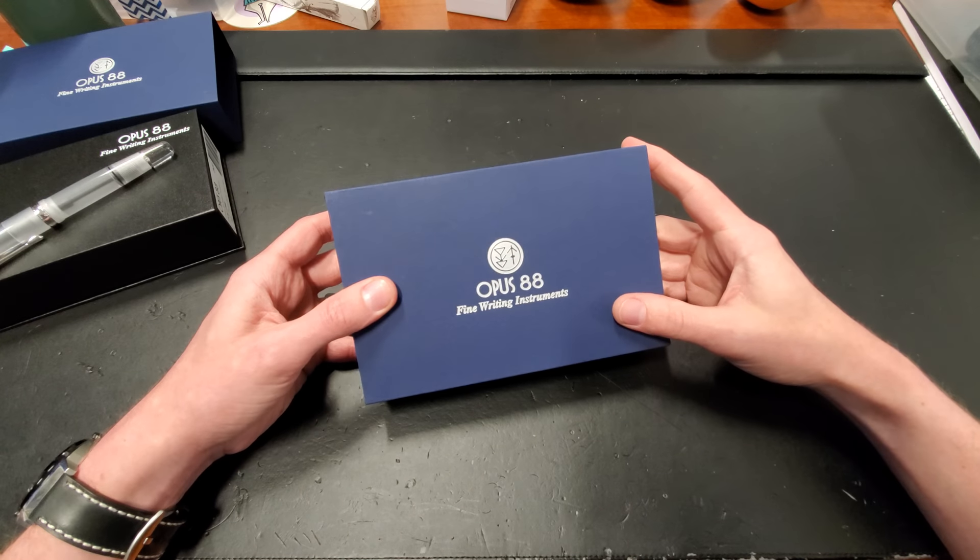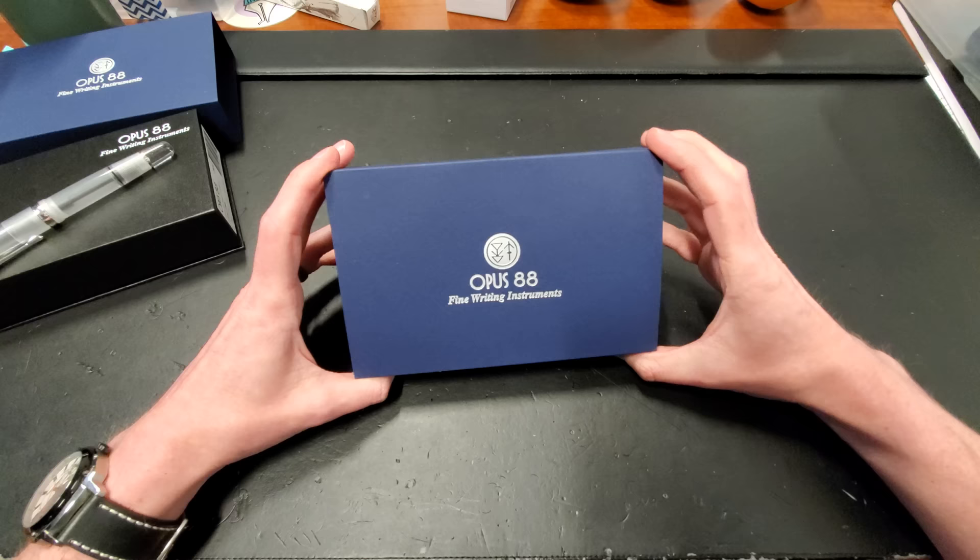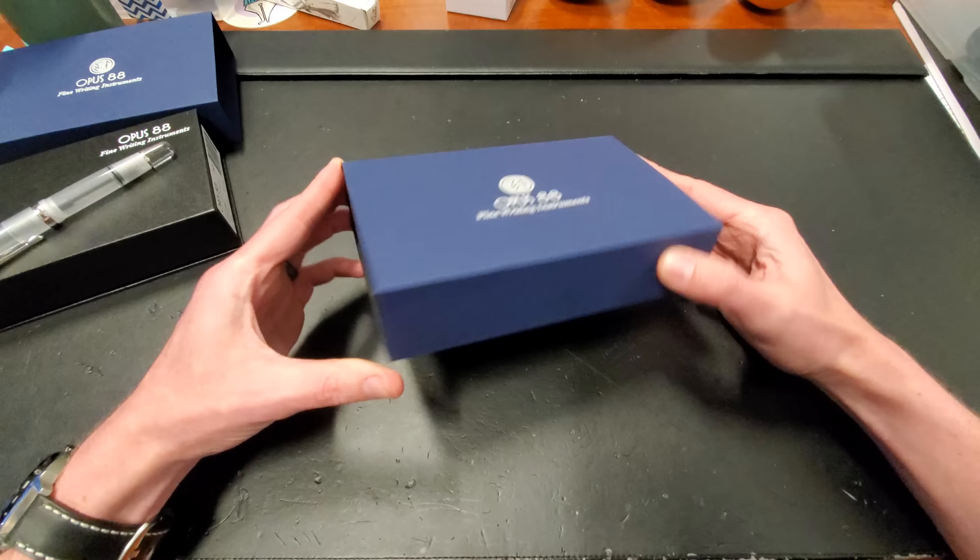Greetings, hello, and hi. My name is Drew, you are you, and we are here — not physically, but virtually. You are with me here today at the Goulet Pen Company, and you're going to listen to me talk about this here Opus 88, or you're not. Maybe you'll cut off the video. I don't know, but I'm going to keep talking anyway, as though you are listening attentively.